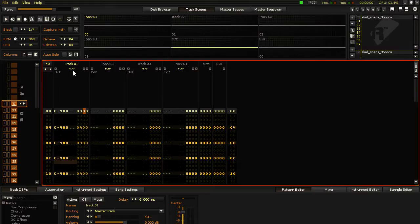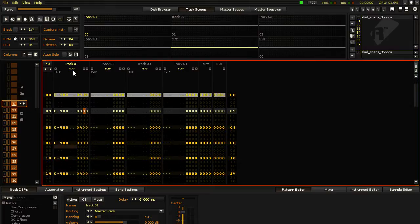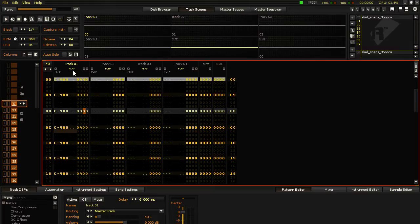So I'm going to input the digit — I'm going to input seven. And these are the values for the hi-hat.